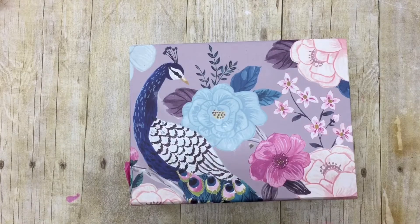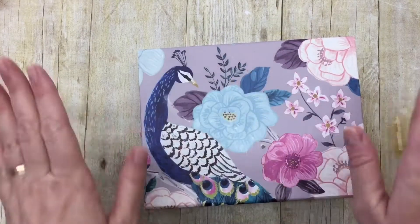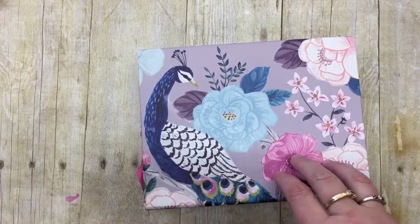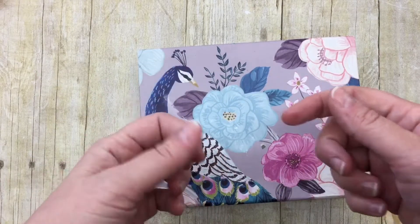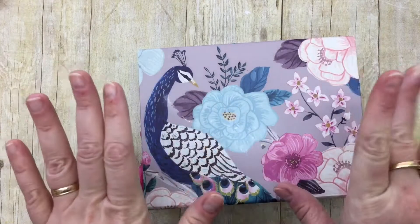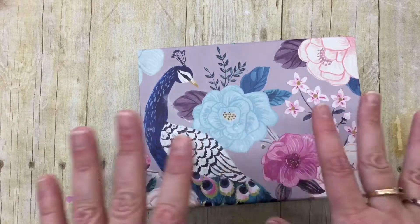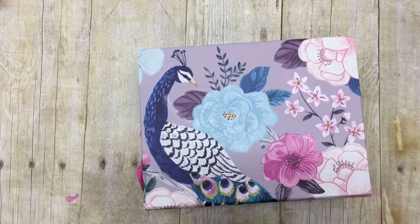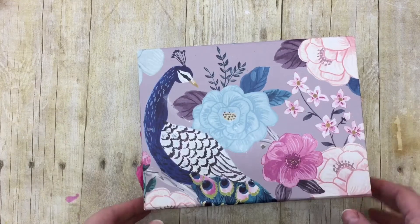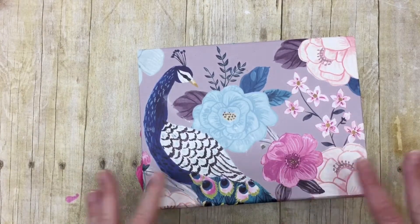Hey y'all, it's Leslie and I got happy mail today! I've been watching a girl on YouTube — her name is Dawn and her channel is Craft Paper Projects. I'll put her link in the description box below. She does fabulous cards and has an awesome room tour almost once a week. She's a chronic pain crafter, like a lot of us are.